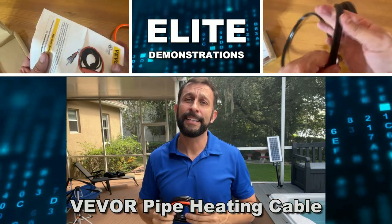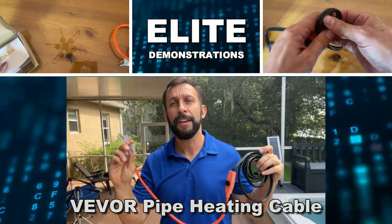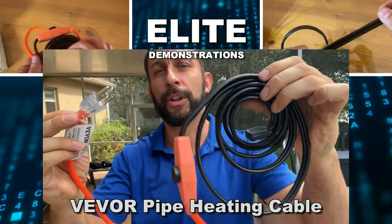Hey folks! Adam here, Elite Demonstrations. I've got this fantastic product — it's from VIVOR and I need to show it to you so you can learn all about it.